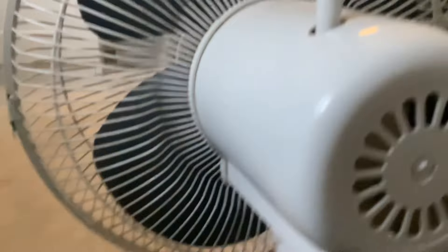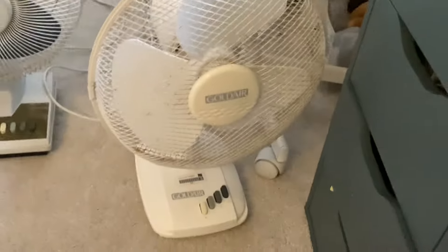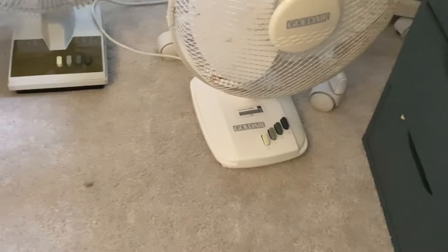I'd say this fan is safer, because this fan is most likely to trip — not drip, trip. Because I can press the buttons and they have some sort of connection problems, so if it drew too much current it could blow the fuse.